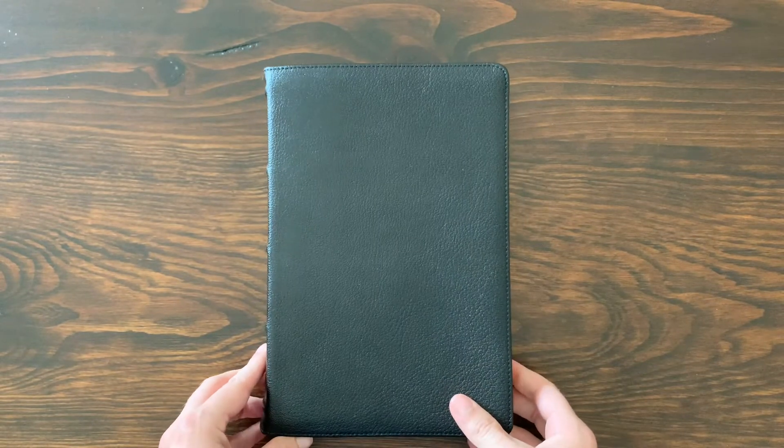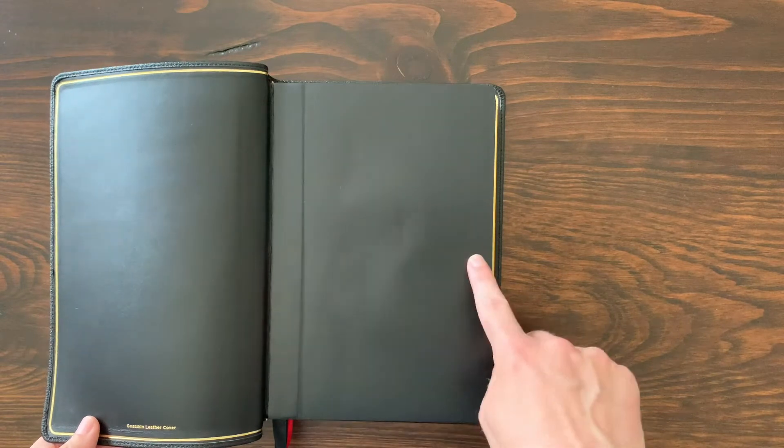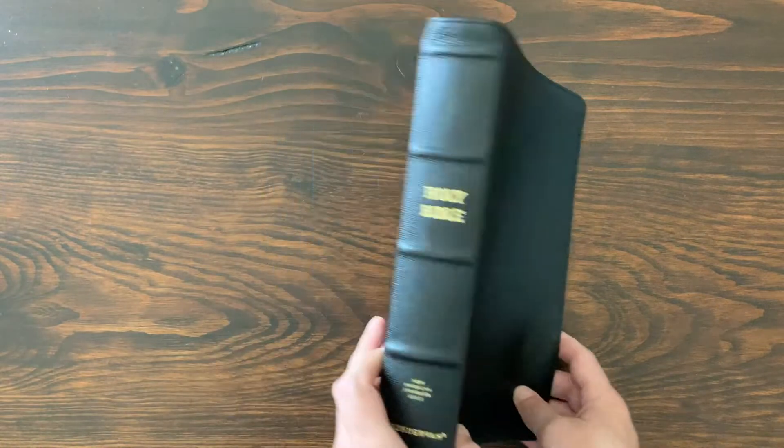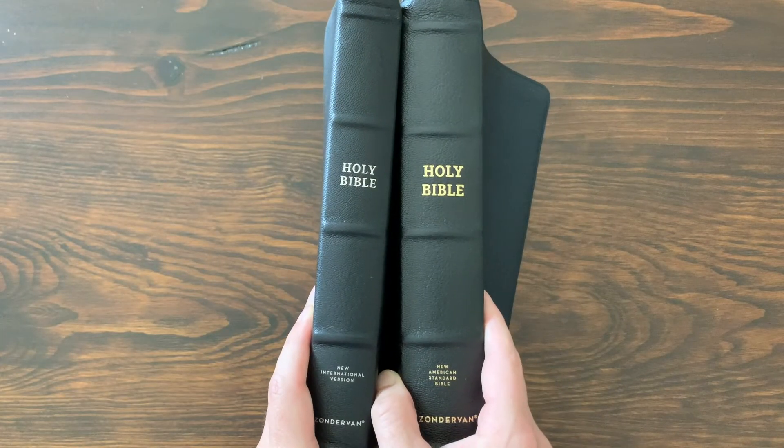In terms of size, it's a traditional large Bible size — 6.25 inches wide and 9.25 inches tall. But you can see it's a very thick Bible, about 1.8 inches thick compared to the NIV.